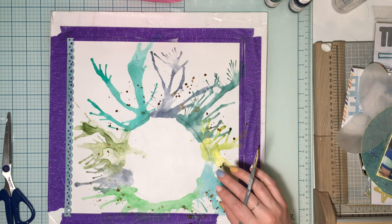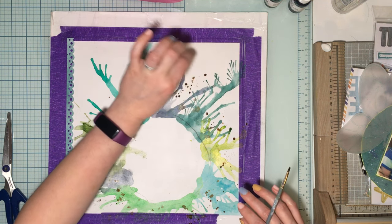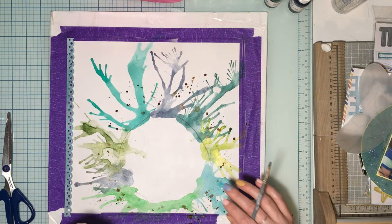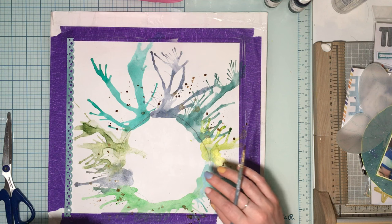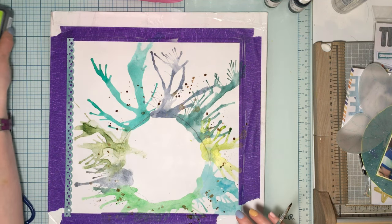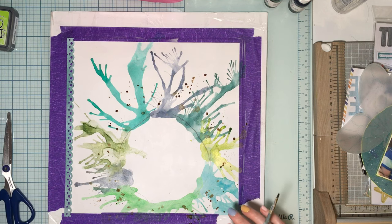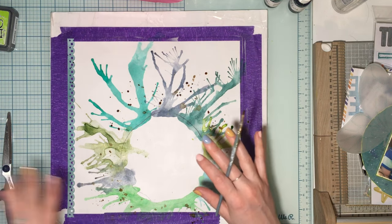I'll tack the butterflies down with some glossy accents out at the edges so they don't get caught going in and out of a page protector. I'll ink around the whole thing with Twisted Citron — that's what I inked around my circle and photo too. We'll let those splatters dry and then reassemble.